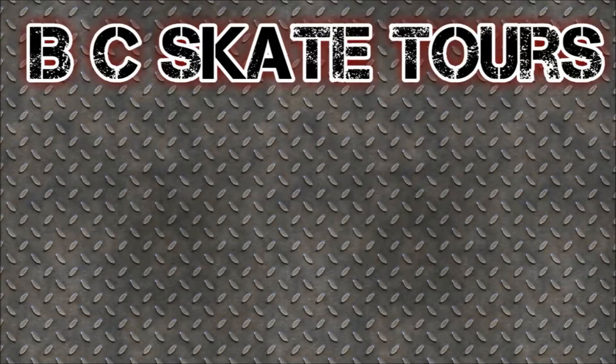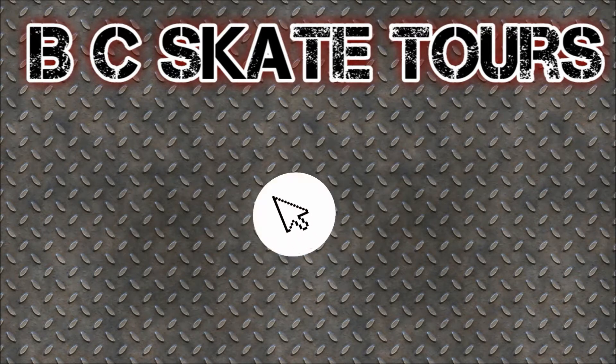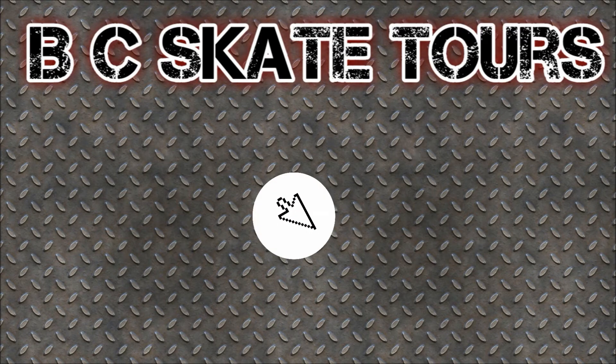If you like our videos, hit the like button down below — it'll really help us out. If you're new here, hit the subscribe button. Check out a playlist of all kinds of skate park tours, check out all the local skaters, and here is a special video chosen by YouTube just for you.